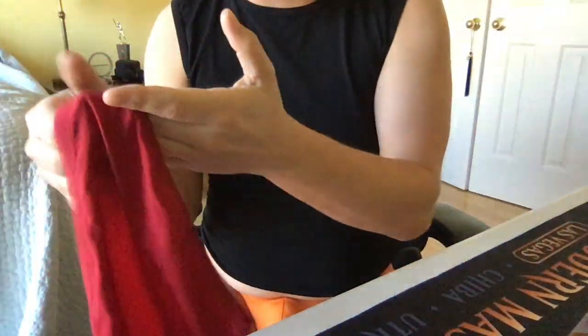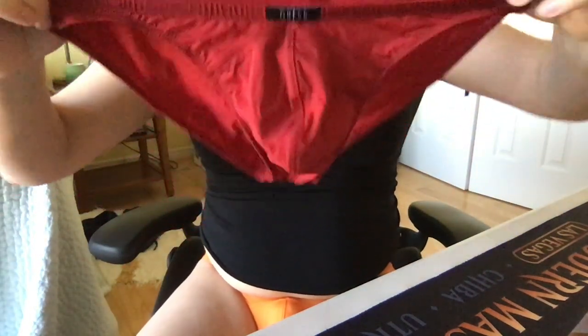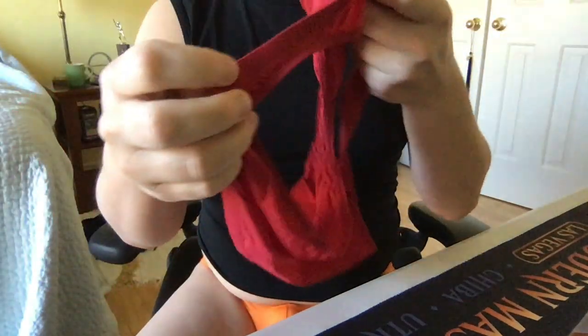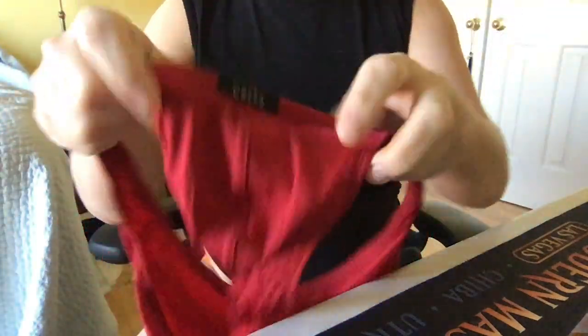It really kind of hugs you in and holds you nice, and it's not obnoxious. It's great underwear. I really have no complaints. One thing I did notice that's a little unique, which is something I noticed even before I bought it, is that the pouch area is like double enforced, which I didn't really understand why.